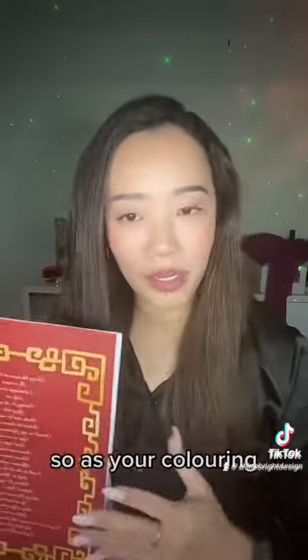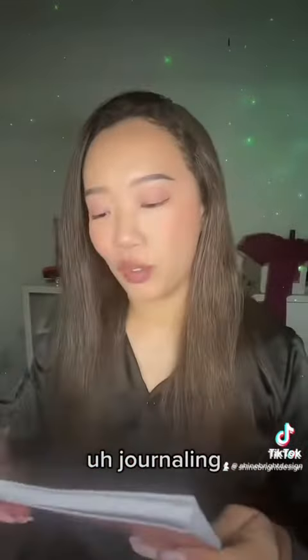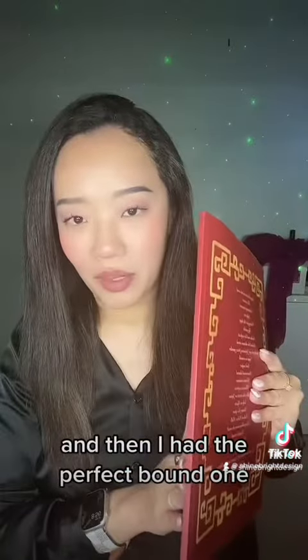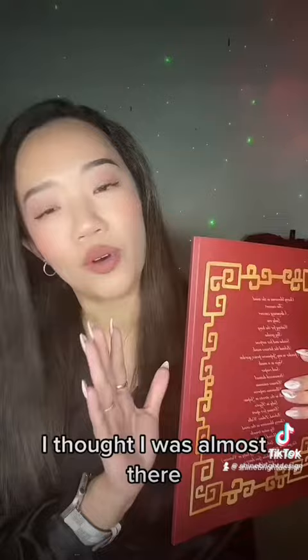So as you're coloring, you're also doing some mental health reflection at the same time — doing that mental health journaling. And then I had the perfect bound one. This was all right, it was okay. I thought I was almost there.